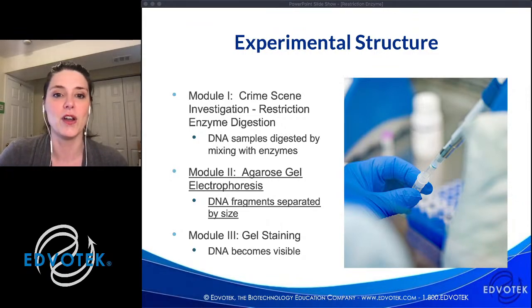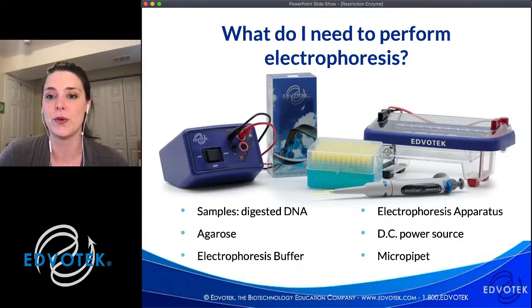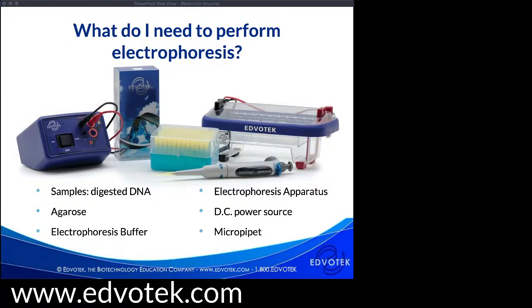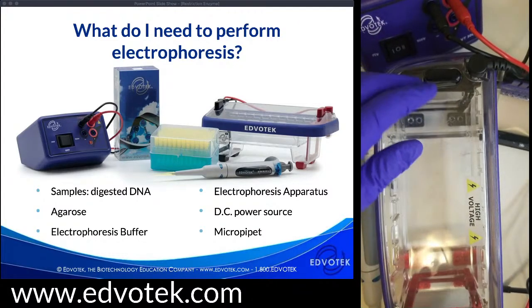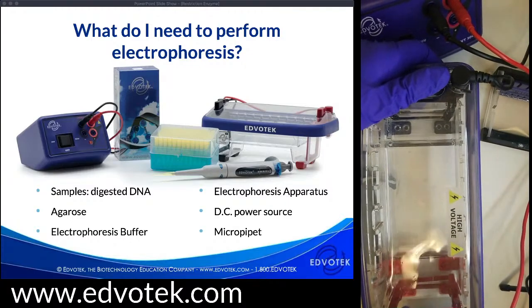Let's talk about electrophoresis while I begin to load our gel. I'm going to switch over to my camera and my lab setup. To do electrophoresis, first we're going to need our samples. Electrophoresis is a super versatile technique — you may have joined me for other live streams where I've done dyes. You can do nucleic acids — so DNA or RNA — or you could do proteins. In this lesson, we are going to do the digested DNA.